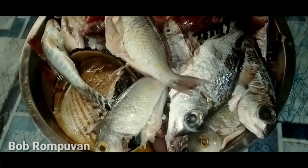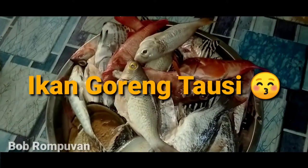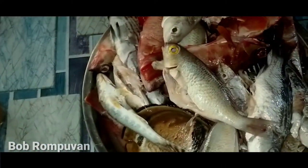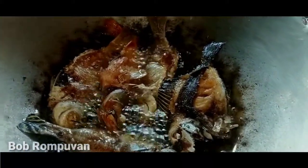Okay guys, hari ini kita akan buat ikan masak tauci, ikan goreng masak tauci. Ini ikan kecil-kecil yang saya tembak, dan besar-besar sedap kalau kita buat tauci. Ikan kecil-kecil agak rapuh, ada ikan pasir semua. So kita goreng dulu sampai kering-kering, garing dia, lepas tu baru kita masak.